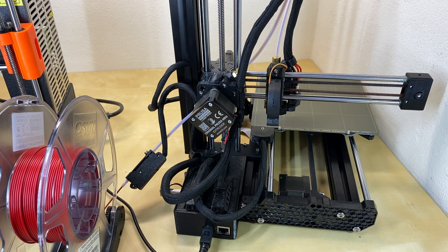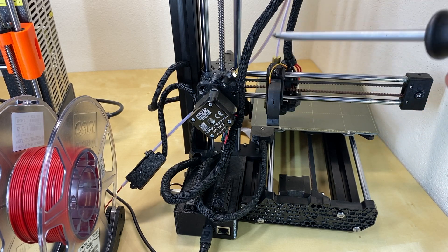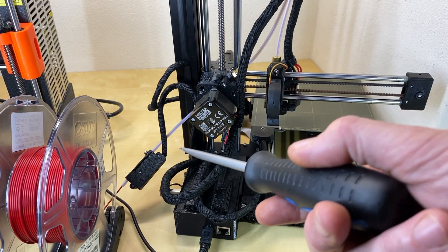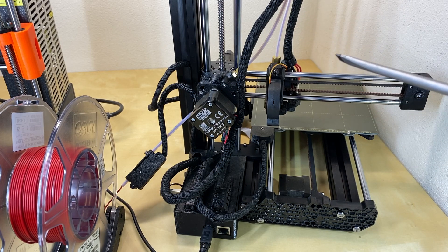The great thing about the Bowden system is it takes the weight off the head, so we don't need a vertical support on one side like the other two printers. The downside is it's very hard to print flexible filaments through a Bowden tube — trying to push a flexible filament through a tube is basically like trying to push a rope. My first printer also had a Bowden drive and that was a piece of work, to say the least. This Mini is much better.